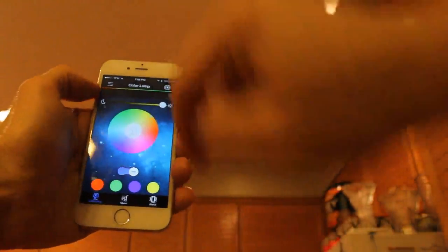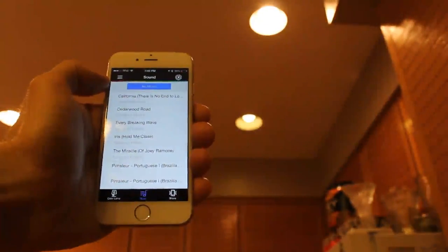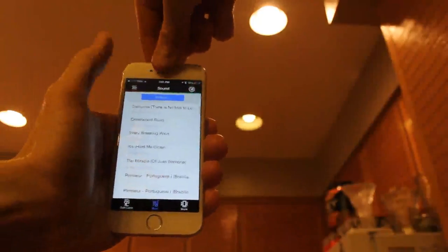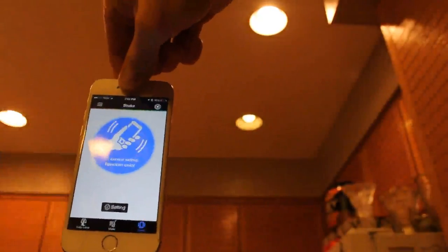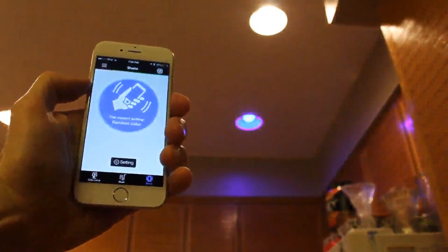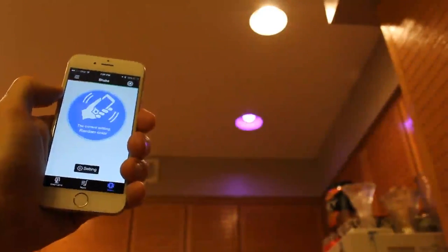Let's go ahead and check out the music section. It looks like we have some songs already stored on here from my iPod — that's awesome. Whatever is on your iPod you have direct access to. There are some U2 songs right here. You can also share the current setting with random color — you would actually shake the phone to change the color of the light.